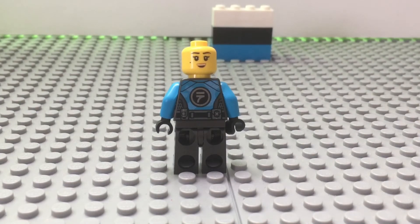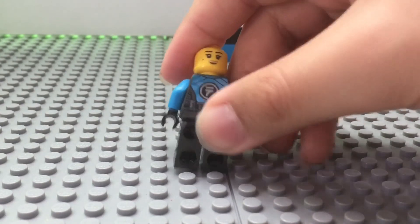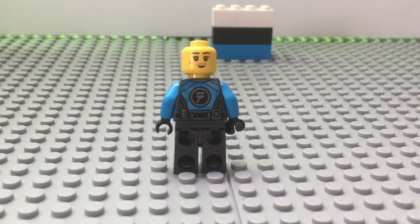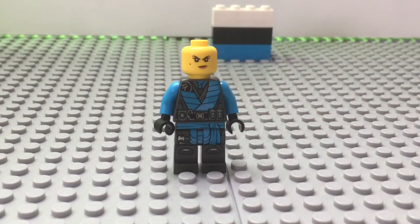I forgot to mention — some of the ninjas, they have sort of like a metallic thing that reflects the color. And then that's her back printing. I guess that's it for that — let's move on to the box, and then we'll move on to my thoughts.